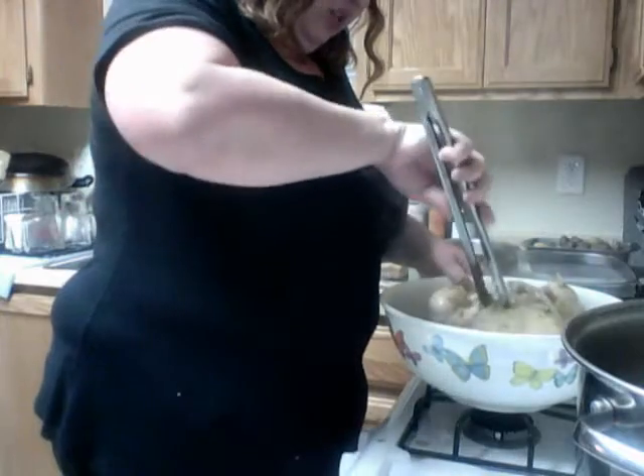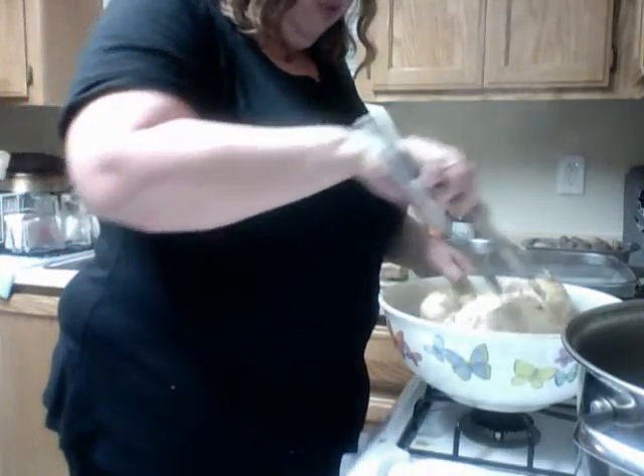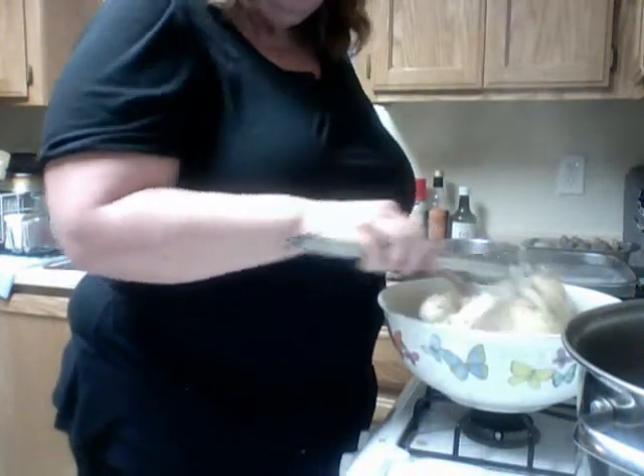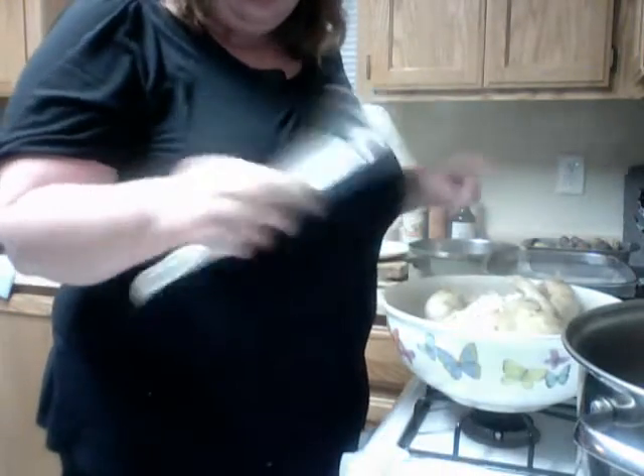See how that's just kind of coming off? Now if you grab it with your fork and you're really having to work it off, you're probably going to have to put it back in for another half hour. Again, that is okay.